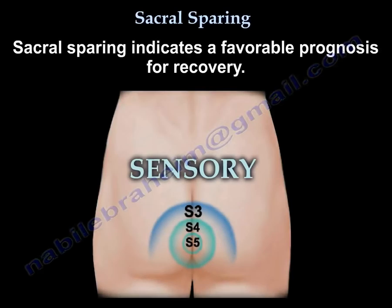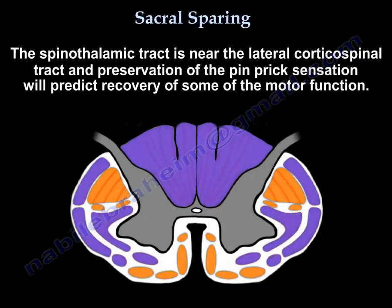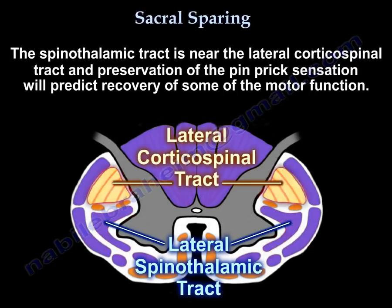Sacral sparing indicates a favorable prognosis for recovery. This is because the spinothalamic tract is near the lateral corticospinal tract, and preservation of pin-prick sensation will predict recovery of some motor function.